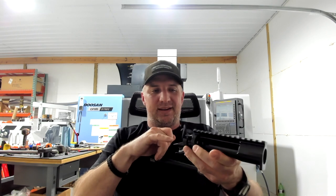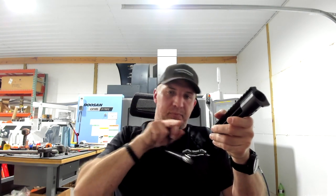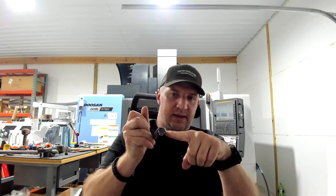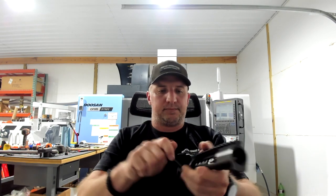One other thing I forgot to mention: it has a mechanical ejector. A lot of actions have a spring-loaded plunger ejector — that little round cylinder you see in the face of the bolt head — and when you pull the round out that spring-loaded plunger pushes the round out. The mechanical ejector is a bar on the inside of the action that as you bring the bolt back slides in a little groove and flips the round out. The round only goes as far as how hard you run the bolt.